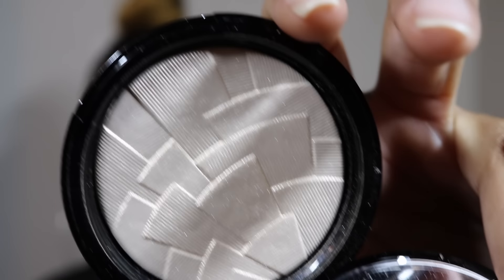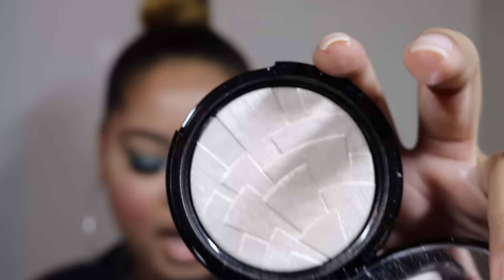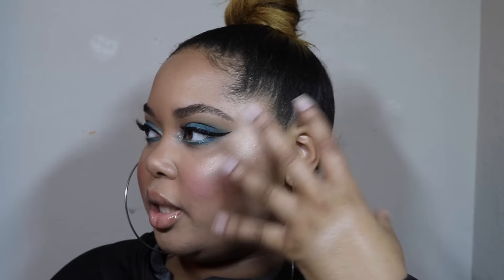First up is Starlight, the lightest one — described as a white gold highlighter. I absolutely love this. It reminds me a lot of NARS Albatross, which I already have, but this one is so much more finely milled, very smooth and creamy. It's a really pretty glow and you don't have to do too much work. Compared to MAC Skin Finishes these aren't chunky, but compared to the MAC Extra Dimension Skin Finishes that just came out, these are very comparable.